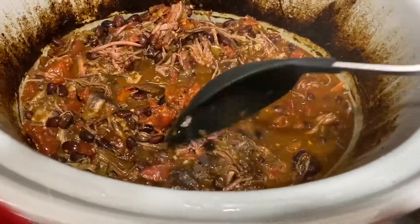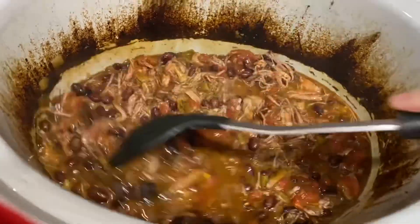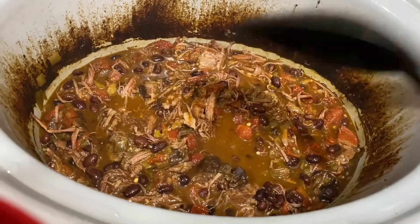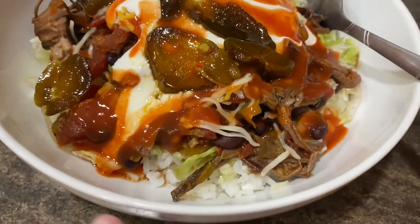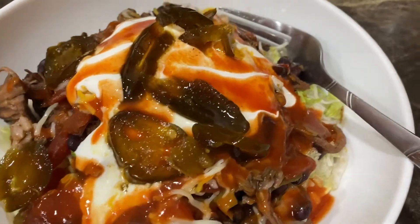Here it is — there's rice on the bottom, some lettuce, the meat from the crock pot, sour cream, Ortega, and jalapeños. This is going to be delicious. This was really good, although I don't think it made the best burrito bowl. I think it'd be really good as tacos or nachos, or if you're doing it with rice, use a Mexican rice — it was just a little too bland with plain white rice. But the meat itself with the black beans is delicious. In a taco or nacho, it would be way better, but we will be trying it again.